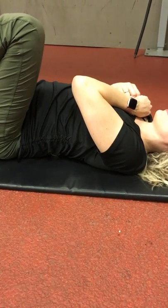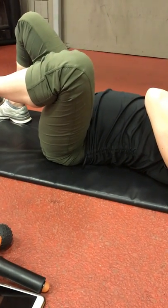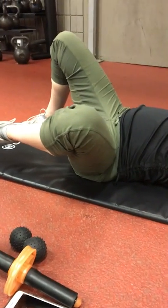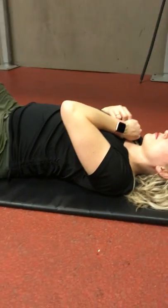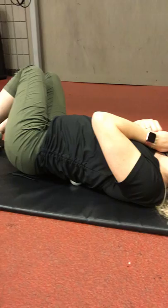Just doing exercises alone can kind of help, but it's better off if you spend some time reducing the tension in said tissues of that particular area that are restricted and tight first, and then go into the particulars of mobility. That's why I always preach this as part of the comprehensive warm-up sequence.